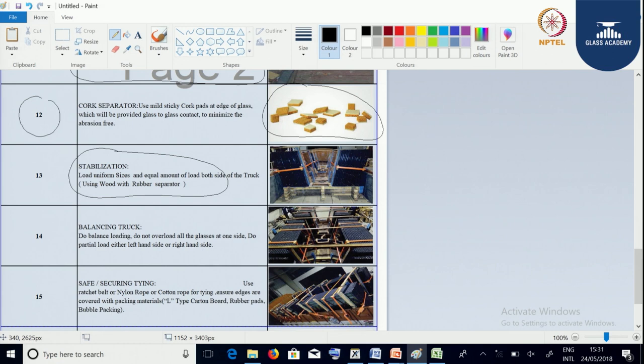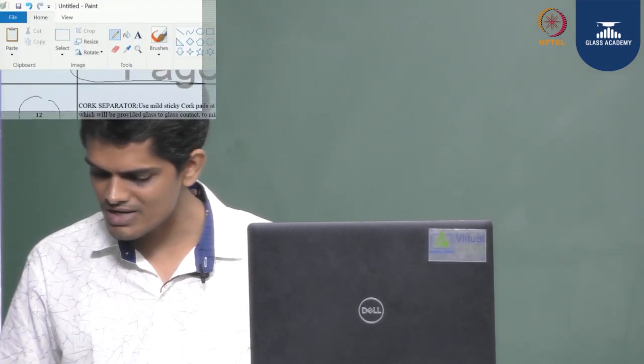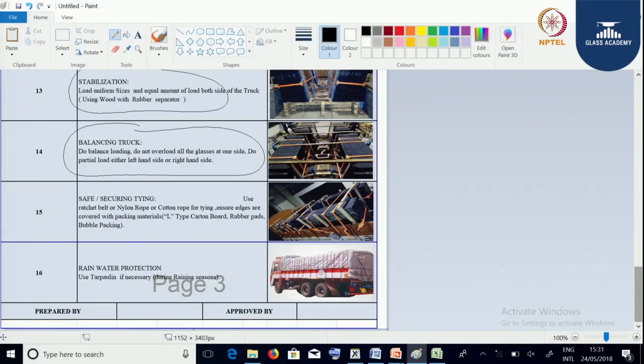We need to understand the balancing of the truck. We should not keep loading on one side of the truck while leaving the other — there should always be uniform balancing of loading inside the truck. We should also consider how we are packing and tying the glasses, using ratchet belt, nylon rope, or cotton rope so that there is no movement and the glasses are stacked at an L-angle. During the rainy season, the glasses must be covered with a tarpaulin.